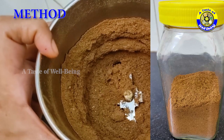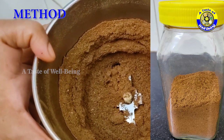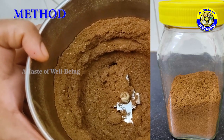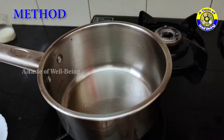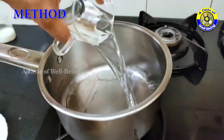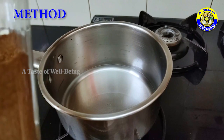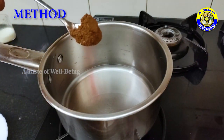This powder can be stored in a dry, airtight container for further use. Bring 4 cups of water to boil and add the wheat coffee powder.